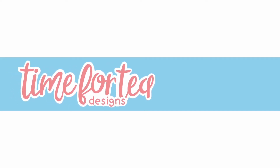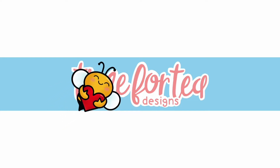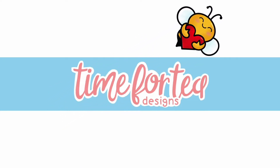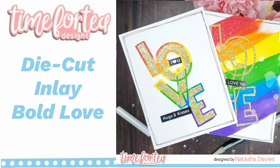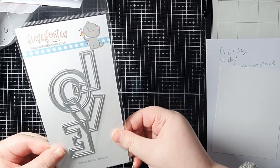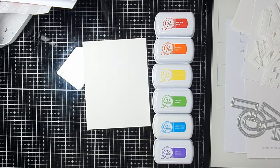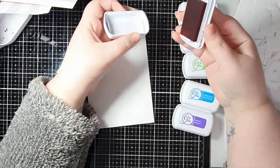Hey crafty people, it's Tasha here for Time for Tea Designs. Today I'm going to be making two cards plus a bonus using some of the products from the latest release, including this large love die which I love.